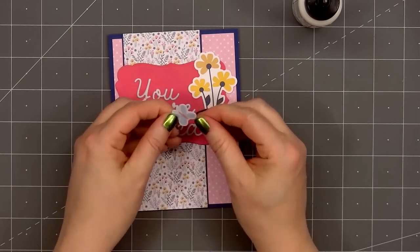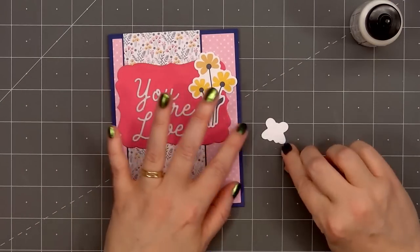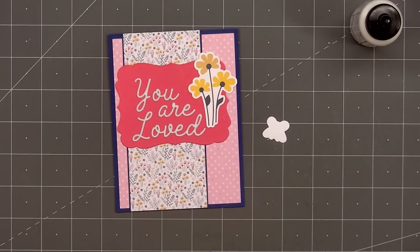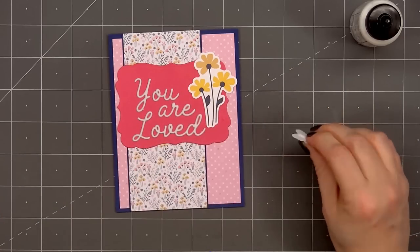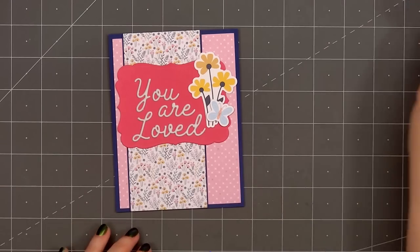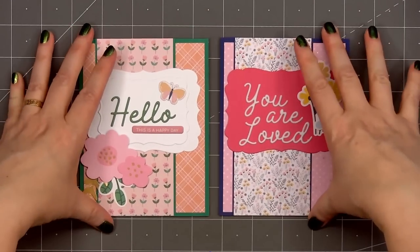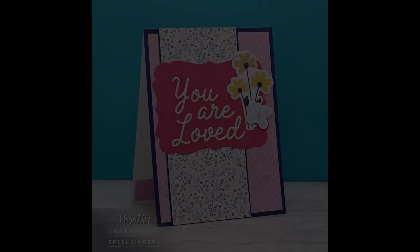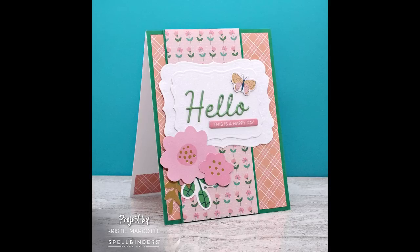On the right side of the sentiment I'm adding one of the floral ephemera pieces — a beautiful bouquet of three yellow flowers that matches the pattern on the floral paper. I'll also add a sweet little butterfly, and I did pop up that piece using some thin foam dimension. There is my finished card, and I did make two using this design. The other card features different pattern paper, sentiment, and ephemera.